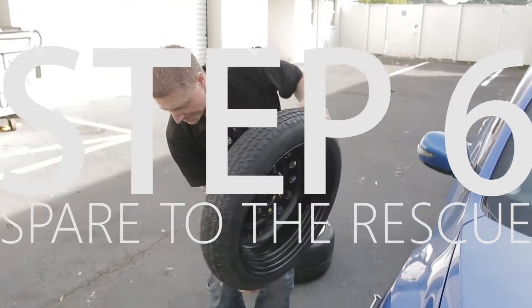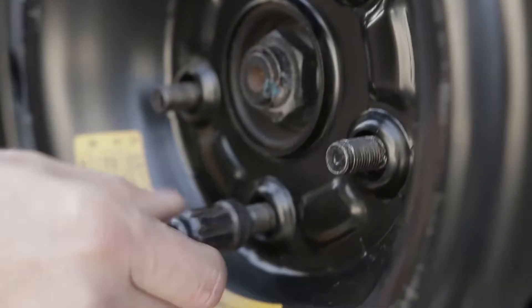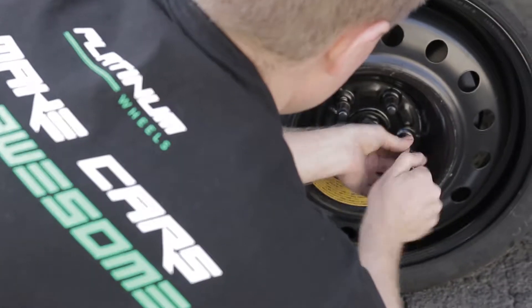Step six: put on your spare. Line up the studs and carefully place the wheel on the hub. Lightly tighten the wheel nuts on to keep the wheel from falling off.